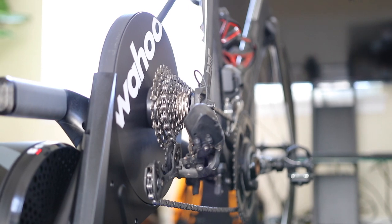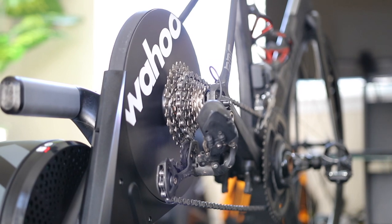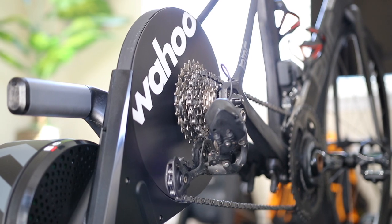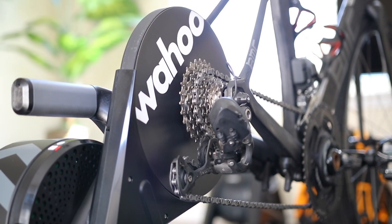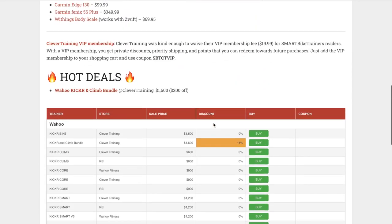The KICKR direct drive trainer has been the leading smart trainer in this market, and Wahoo has been slowly making improvements — making it quieter, better, more accurate. Fundamentally, there isn't much difference between this year's KICKR and last year's. It's still the same premium Wahoo KICKR you're familiar with. Auto calibration is great, it's possibly a tiny bit more comfortable, and we'll see what happens with the built-in port. Make sure to subscribe and check SmartBuyTrainers.com for the smart trainer deals page for all the holiday deals.